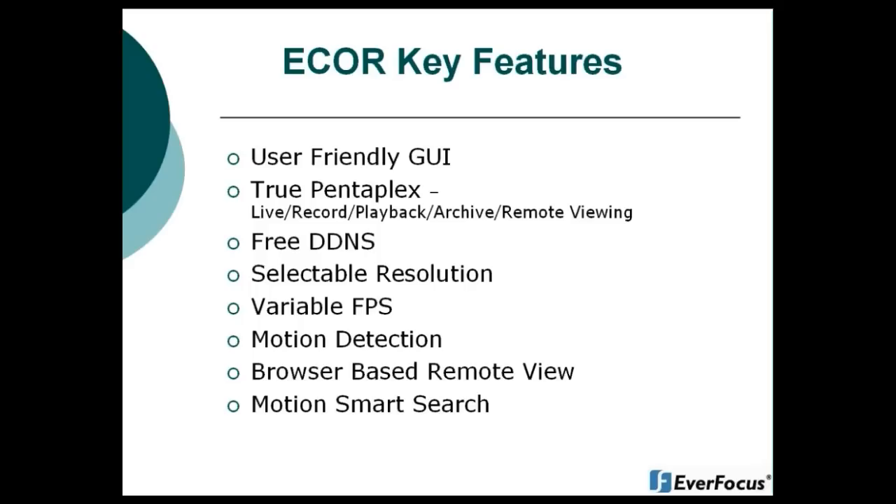A couple of key features of the eCore DVR: it has a new user-friendly GUI. The eCore is a true Pentaplex DVR, which means it has the capabilities of live, record, playback, archive, and remote viewing all at the same time. The eCore offers free DDNS supported by EverFocus Electronics. You also have selectable resolution along with variable frames per second, so each camera can have different frame rates. There is motion detection, and as mentioned, it is browser-based remote viewing — no software is needed to view over the network. You also have the motion smart search.